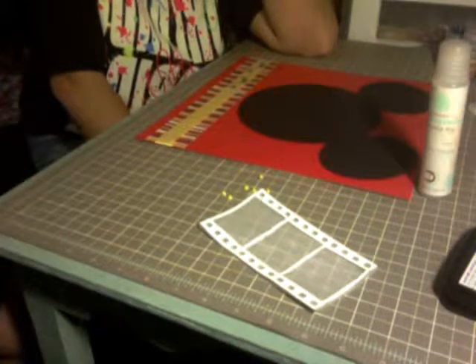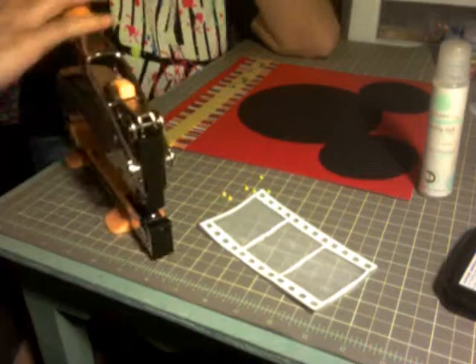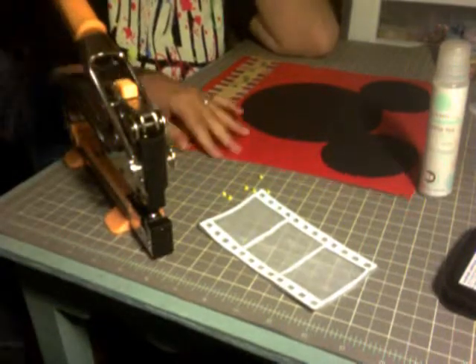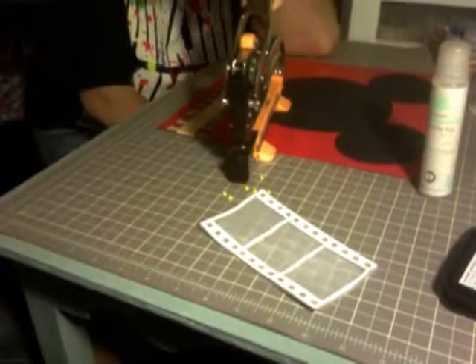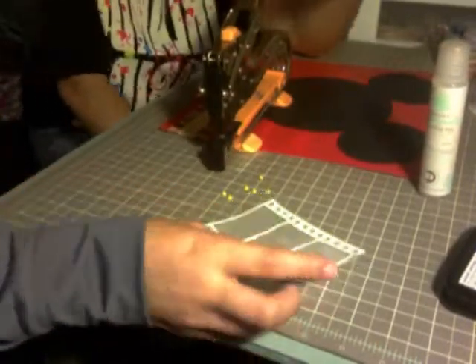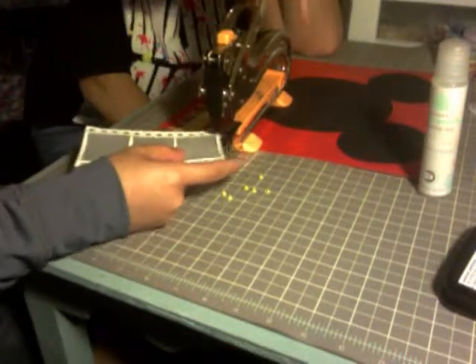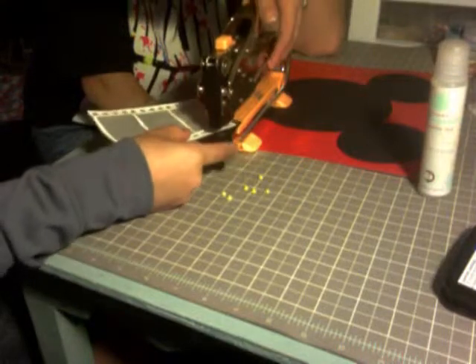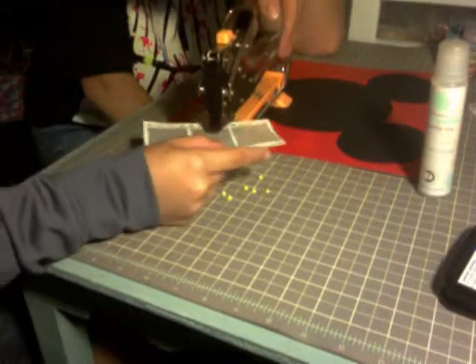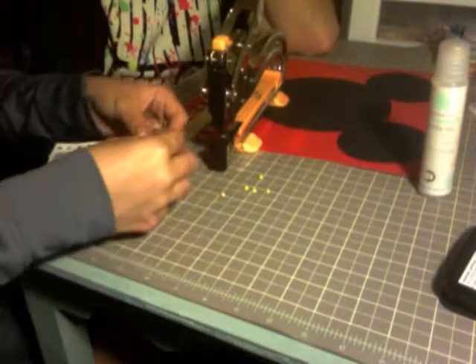I'm going to go get my crocodile punch — this is the Big Bite from We Are Memory Keepers. I'm going to do one of these little corner punches up here, then punch. Don't tamper with it unless you want to add some extra detail.